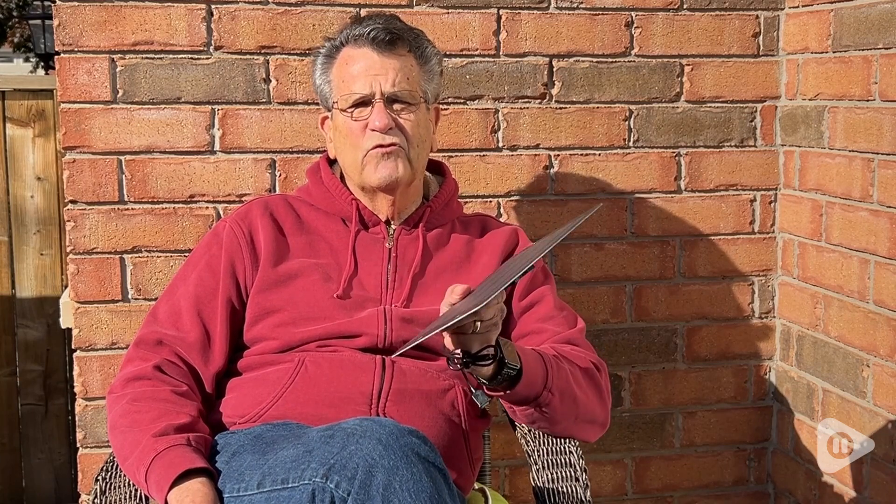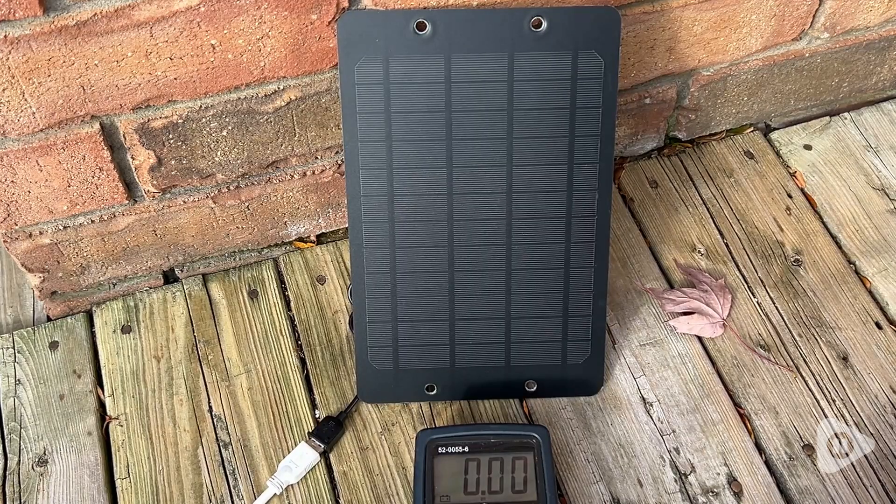Hi guys, it's Chris with WTI. This Soshine mini solar panel puts out five volts of power at six watts and can therefore be used for charging just about all of your mobile devices.